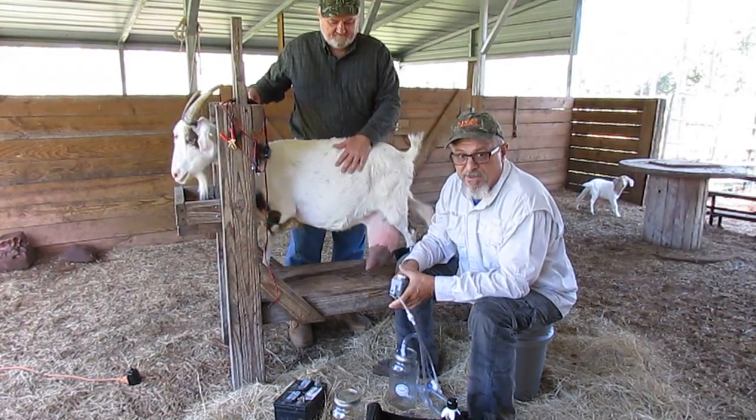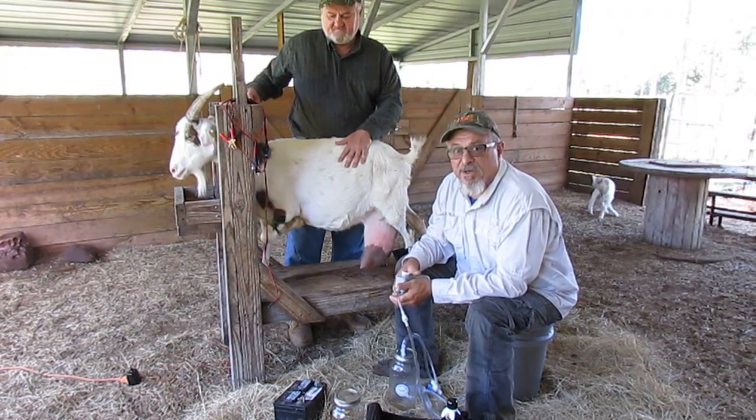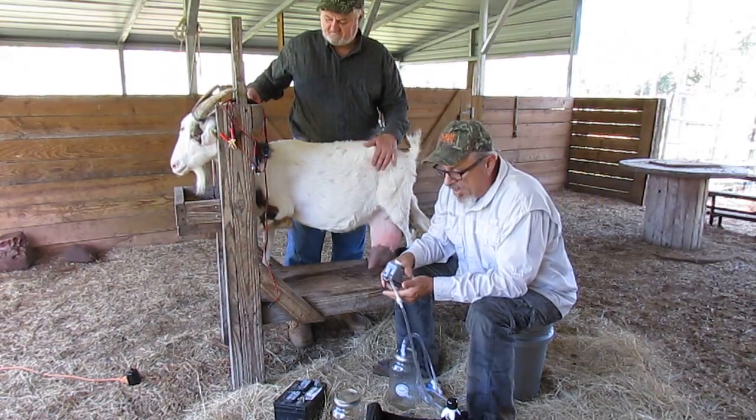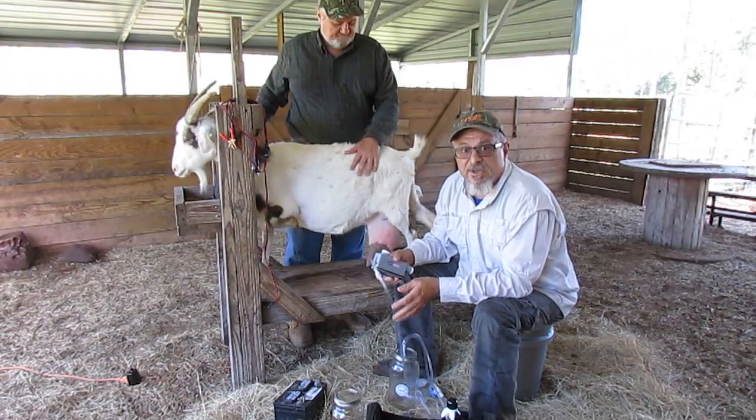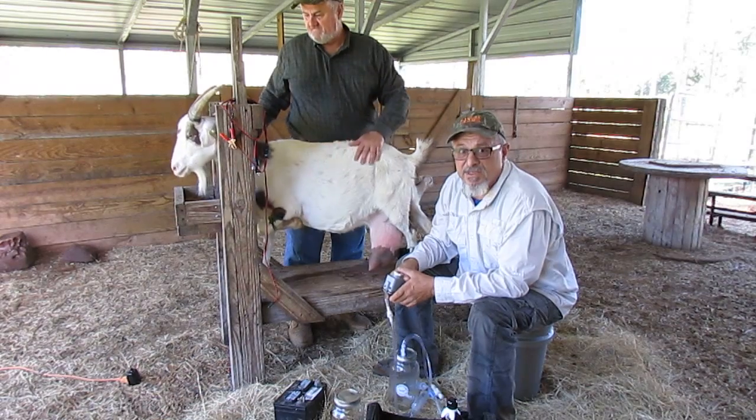We're going to attempt to milk Nancy. She's a little uptight after just having kids, but we really want to demonstrate this pump. This pump is great because you can milk one animal, ten animals, however many animals you need to milk.